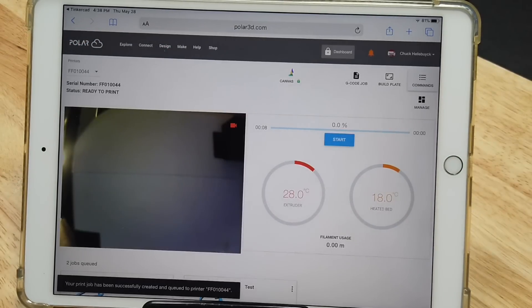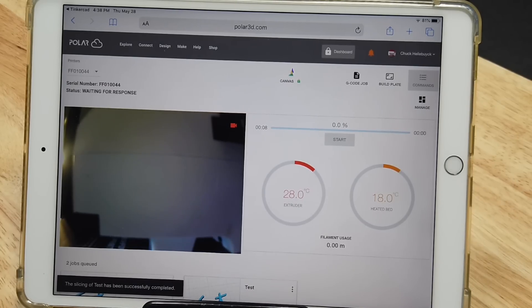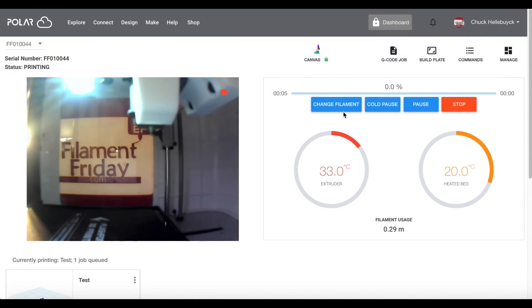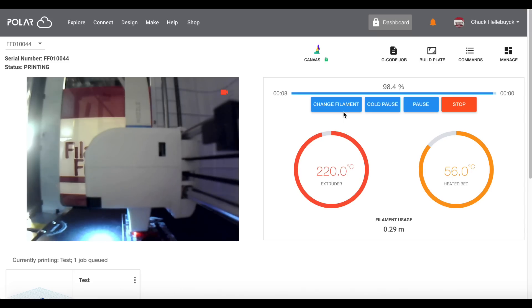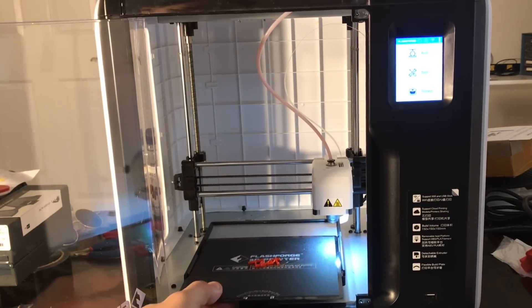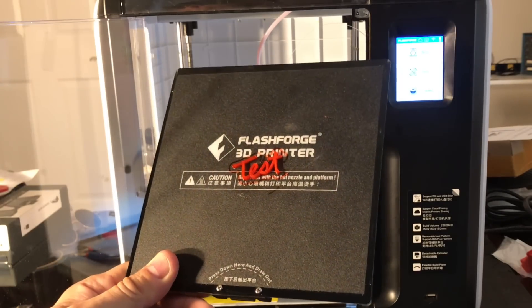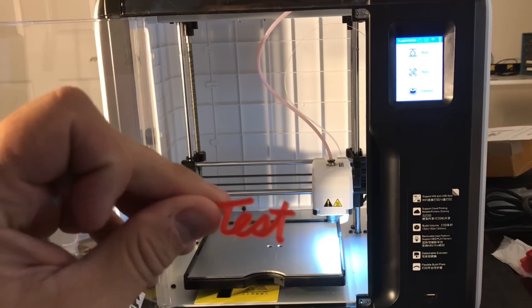Once it's sliced it'll bring up this window automatically. The left window is what the camera is seeing, and then the two temperatures — the bed and the extruder. Once I hit Start it'll begin heating up the bed and extruder, and the nozzle is actually going to lift up. The camera is fixed in one position, so the nozzle lifts up and then waits for the machine to heat up before it starts to print. Then it comes down and starts printing right at the center of the bed. Once it was done it shows a status bar. I open the door, slide out that bed, and there it is — the test print. That's all you have to do to get this thing to print wirelessly from your iPad.